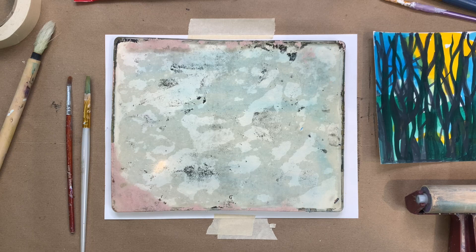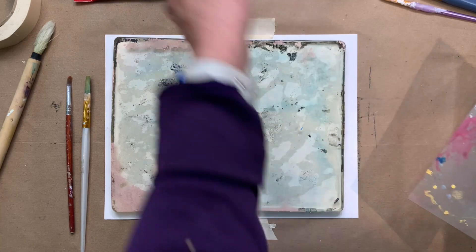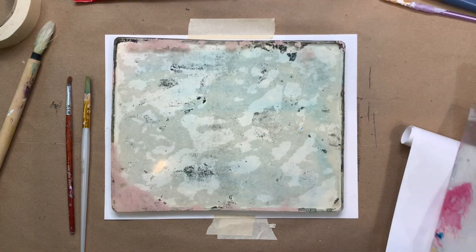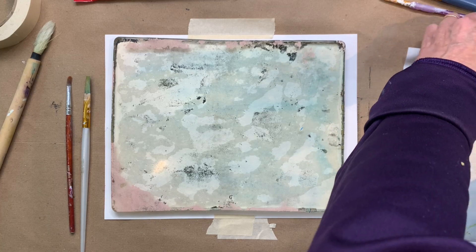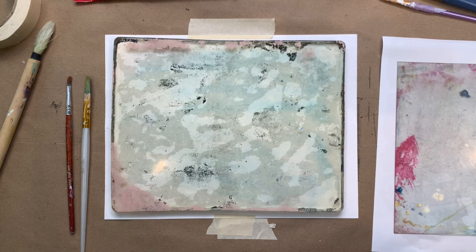Here's another approach to using your gel plate — a painterly approach that's really fun once you wrap your head around it. If you've done some gel printing before, you might enjoy this; it's a departure from the usual way of using your gel plate. As you can see, I'm setting up on the side here with a little piece of plexiglass.